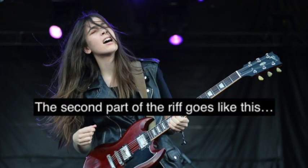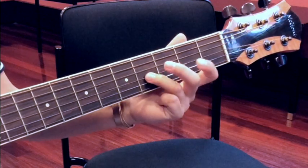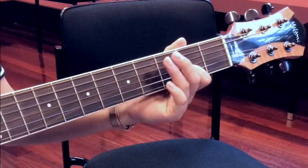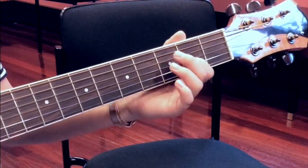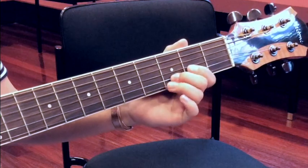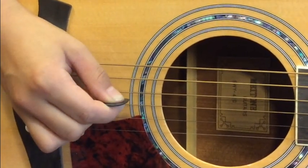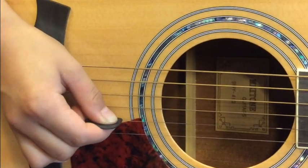The second part of the riff goes like this: 2, 4, 2, 3 — first on the G-string. And then we're moving to the B-string, 3rd fret. Start on the G-string — down-up-down. And then for the 3rd fret, we're going to move to the B-string and just go down.